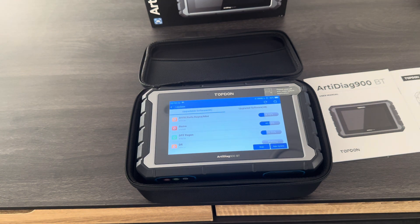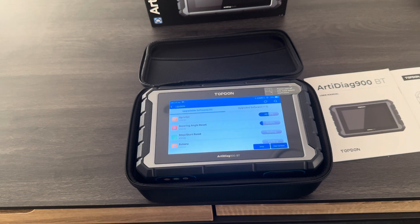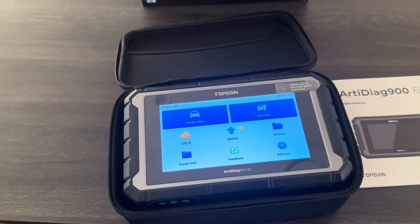While the machine's updating I'm going to run you through some key features. The Topdon Artidiag 900BT — our version — comes with three years of free software updates. The machine is fully bi-directional, it can do ECU coding, and it comes with 28 maintenance functions. We can also offer technical remote support, as these tools have inbuilt TeamViewer which I will demonstrate to you shortly.